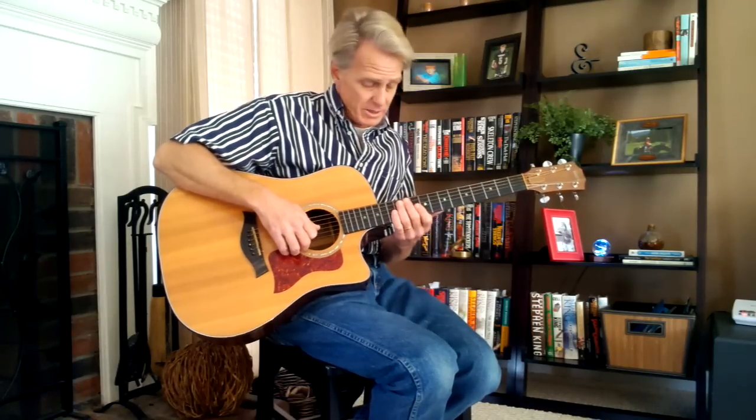My name is Alan Franklin and I have a song called the Christmas song that's been on YouTube for three years now. Several people have enjoyed it, some people want to learn how to play it, so I'm going to do an instructional video to help you guys out. I hope it's easy for you to understand.